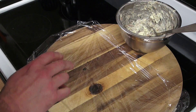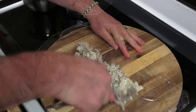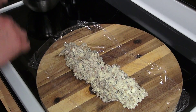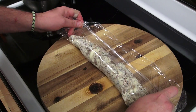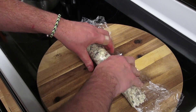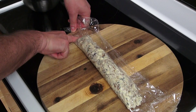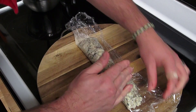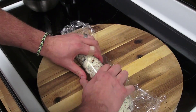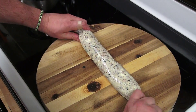What I got here is some plastic wrap. I am going to go ahead and spoon this right into the plastic wrap. And we are just going to roll the plastic wrap right over, pinch, make sure it is nice and tight, give it a quick roll, and pinch the ends off.